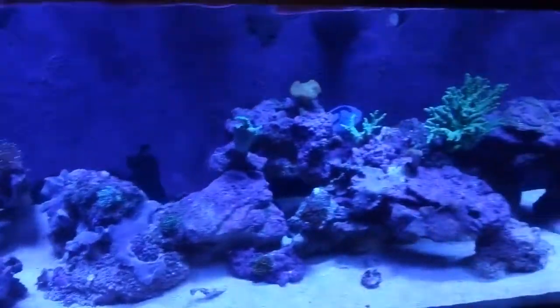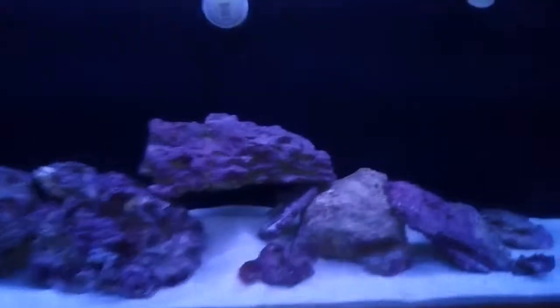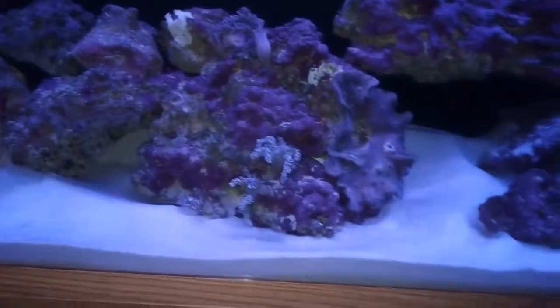All right, first off, this is the reef tank — the first one. And now I added this: this is my predator tank. My snowflake eel is in here somewhere — there you go.